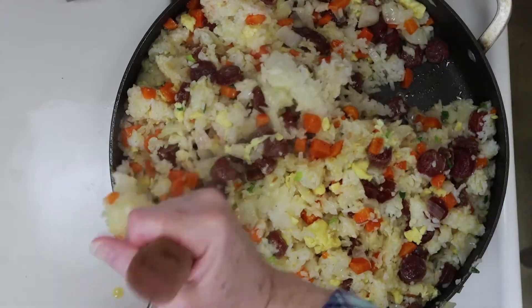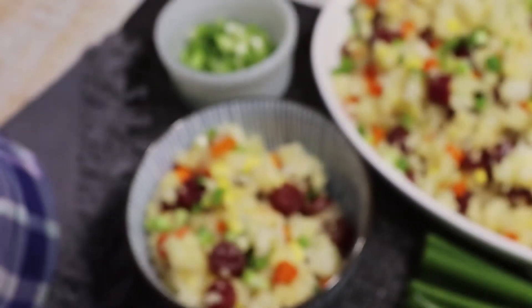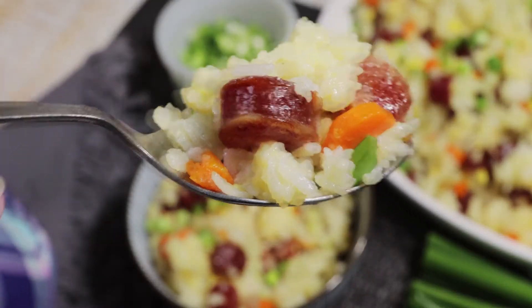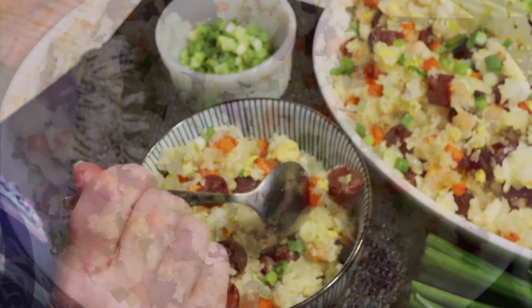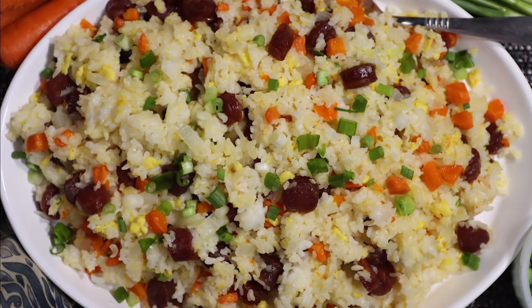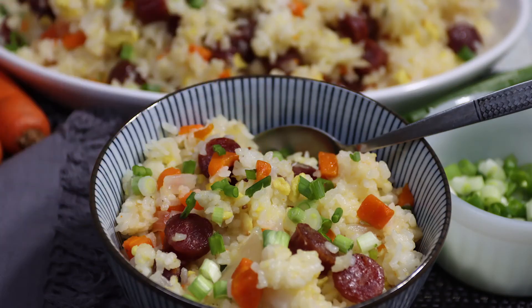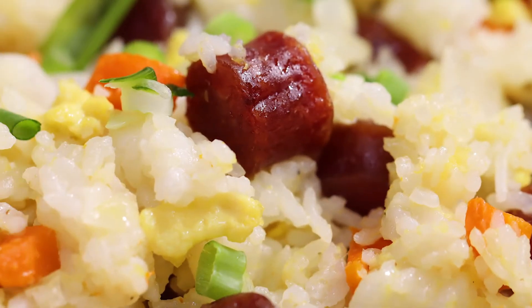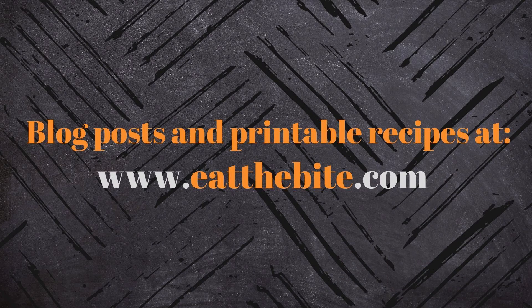And now it's time to eat the bite. There is incredible flavor to this rice. The onions, carrots, garlic, ginger, and of course that incredible sweet and savory Chinese sausage is out of this world. You've really got to try this one. It reheats great for packed lunches and can serve a crowd easily. That's all for now — if you enjoyed this video, please like and subscribe to my YouTube channel. And as always, all the printable recipes are available on my website at eatthebite.com. Thanks for watching and we'll see you next time.